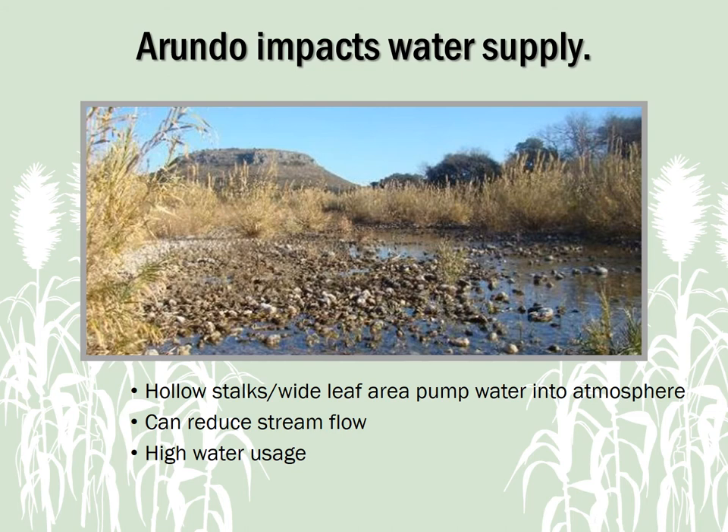Arundo can grow on dry land and is happy enough in roadside right-of-ways, but it's most happy with its feet in the water. Arundo growing in a stream with a ready water supply can reduce stream flows and impact water quality, as its large leaves pump water into the atmosphere. Studies show that dense colonies of Arundo may use up to 48-acre feet of water for each acre of infestation within a streambed.